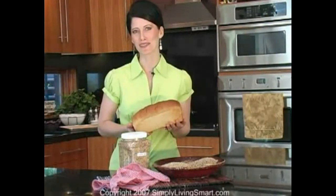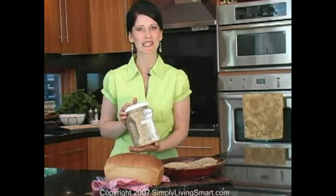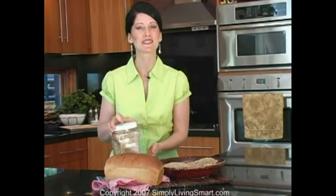Ezekiel bread has been around for hundreds of years and you may have already seen the video I presented on how to make your own delicious Ezekiel bread. Well now I've made it even easier for you to enjoy this delicious bread by creating a blend of all the beans and grains you'll need to make my recipe of Ezekiel bread. Not only is the bread delicious and light, but it's packed with protein and wonderful nutrition. Let me show you what I've included in this Ezekiel mix.